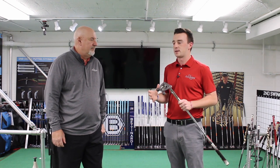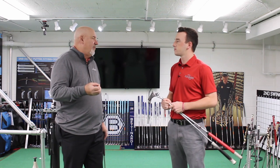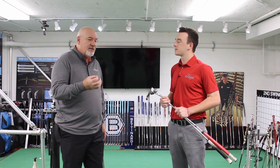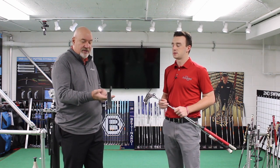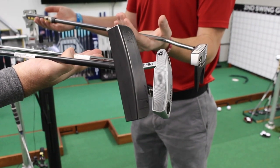Larry, get us started — what is toe hang, how is it measured, and what are golfers missing out on if they don't know what it is? Well, let me give you a couple of examples. I grabbed a few putters: here's a Seymour putter — as you can see, the toe of the putter hangs directly down, so this would be maximum toe hang.